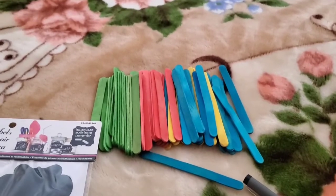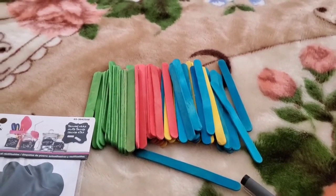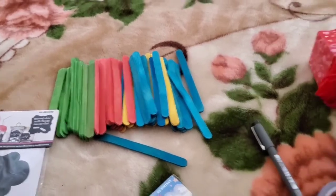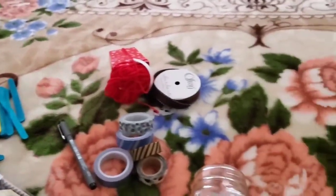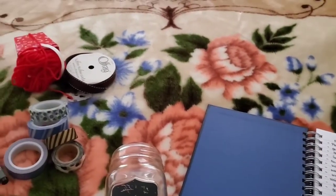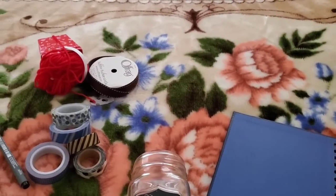So because the popsicle sticks already have all the colors, I decided to just write with a black pen. I'm going to start by writing all of my ideas onto the popsicle sticks and I'll get back to you guys.